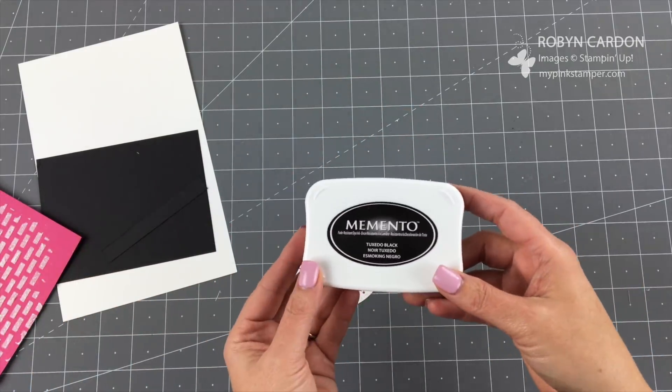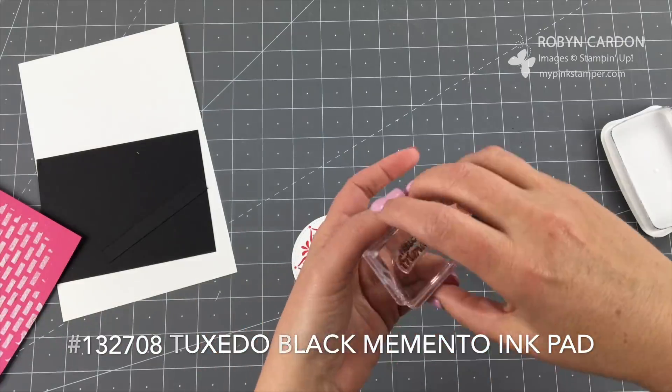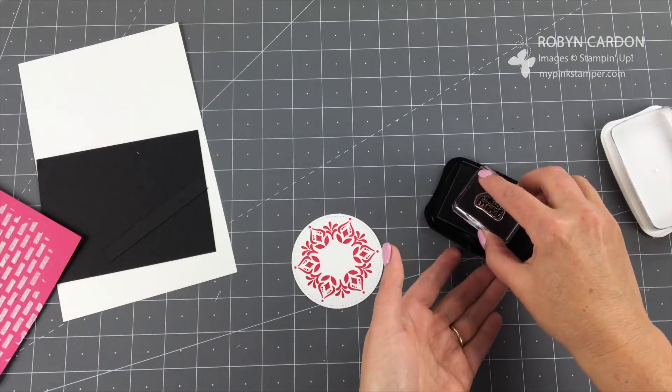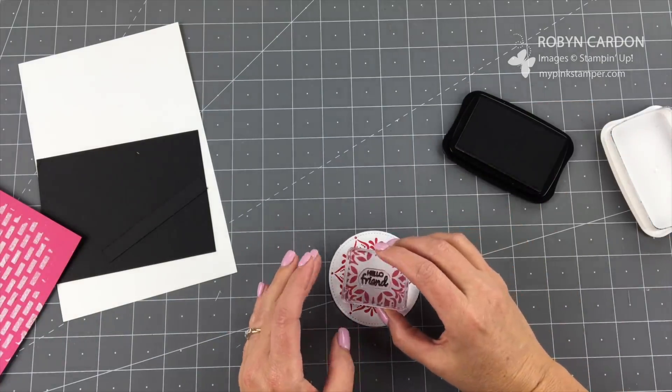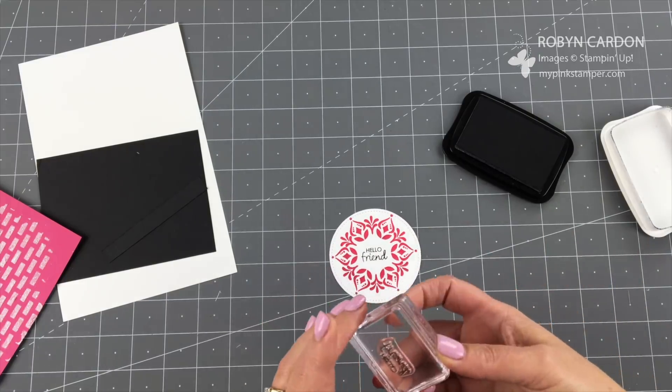I'm going to close my ink pad so I don't get inky fingers, and now I'm going to take our tuxedo black memento ink pad and stamp 'Hello Friend.' I'm not going to use the piercing mat for that one — I'm just going to stamp and lift it. Now I have my 'Hello Friend' and can start putting this quick and simple card together.